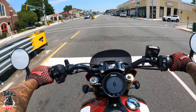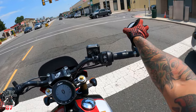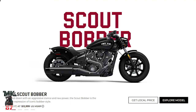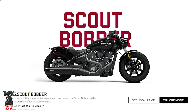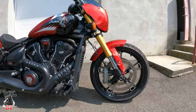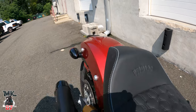The 101 is the top of the line of all Scouts. Within the Scout lineup, you can get different types of Scouts, and now the brand new 101 for 2025 is the top of the line. This has all the bells and whistles. And if you're looking for a more performance-driven type of Scout, this is the one for you right here.